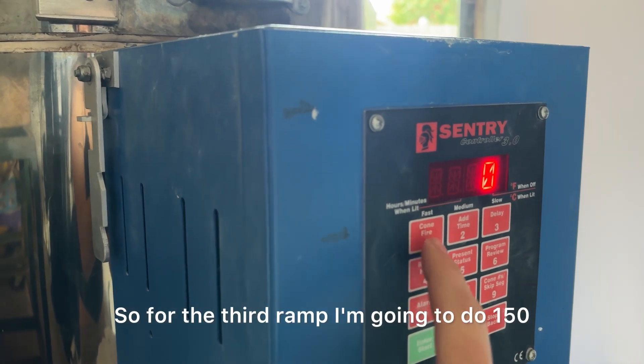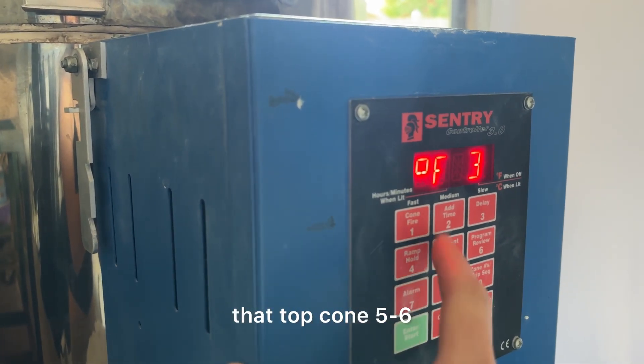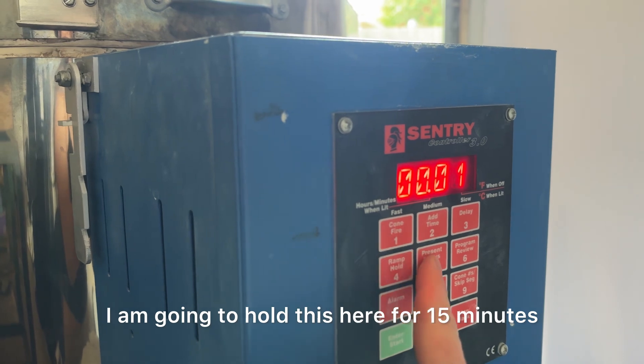For the third ramp, I'm going to do 150 degrees per hour up until that top cone 5-6, which is 2,200 degrees. I am going to hold this here for 15 minutes.